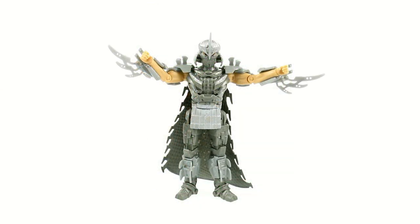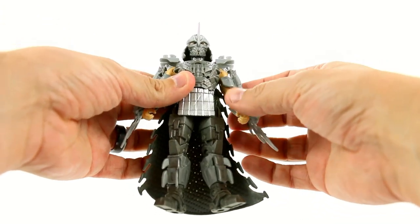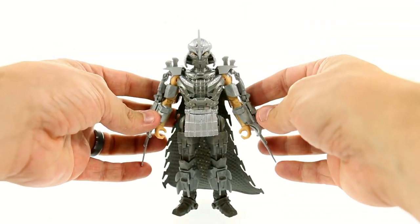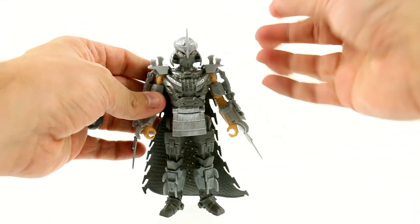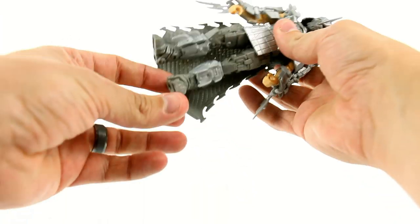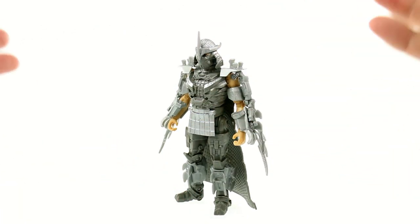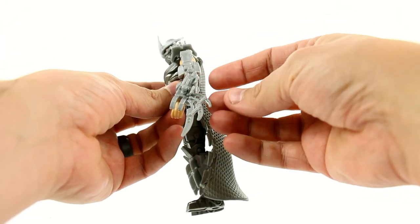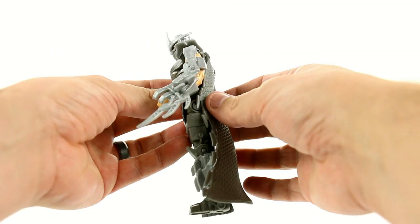Here we have the Shredder opened up and out of its packaging, and I am really very impressed with this. Say what you want about the turtles themselves — this guy really does give me a very Shredder sort of feel. He really does look cool. There's a lot of various things that throw back to what we're used to seeing in Shredder, as well as having some new bits thrown in there as well. Some of these blades on the side really do resemble something that looks very mechanical and almost machine-like — it's really interesting.